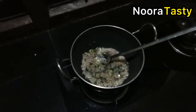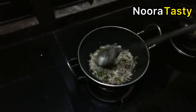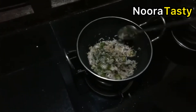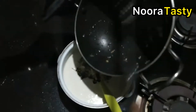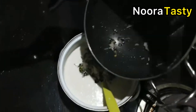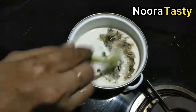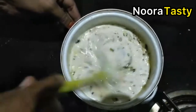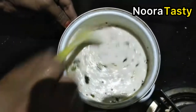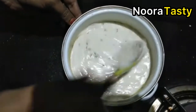I will add a little cup of water and put the water in the pot. We will mix the thyme and mix it all together.